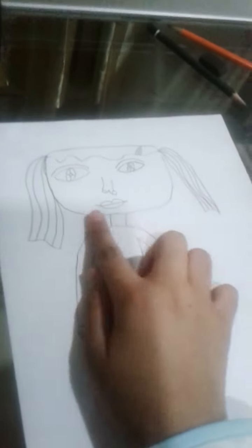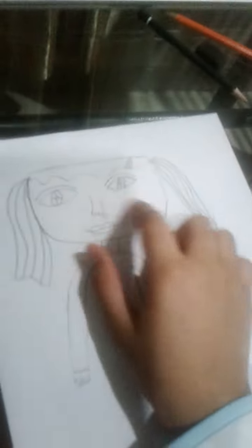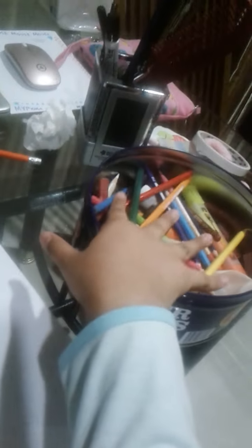Today I'm going to brown myself with makeup, but the makeup from coloring pencils. Let's get started.